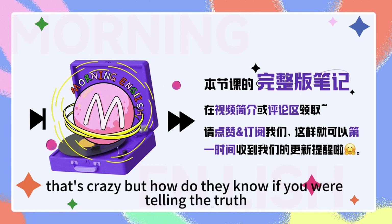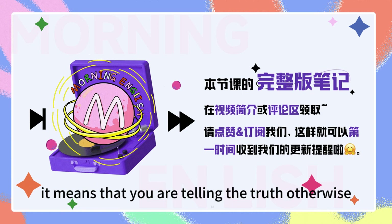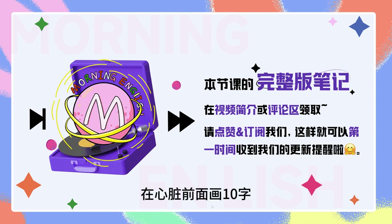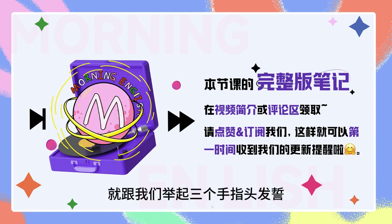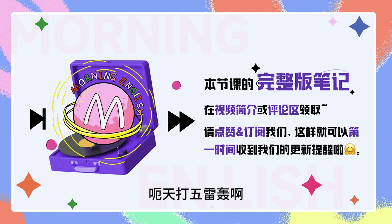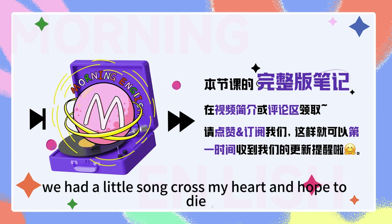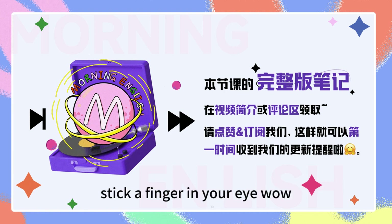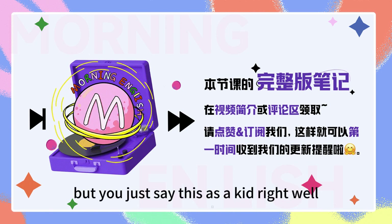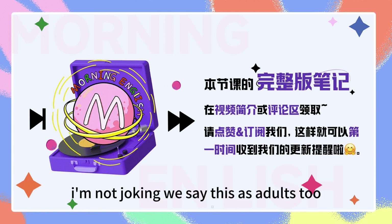Well, that's crazy. But how do they know if you are telling the truth? That's easy. We say 'cross my heart.' If you cross your heart, it means that you are telling the truth, otherwise God will kill you. 在心脏前面画十字，其实呢，就跟我们举起三个手指头发誓差不多吧，我发誓我说的都是真的，否则就怎么怎么样，天打五雷轰啊，以死谢罪之类的。 When we were kids, we had a little song: 'Cross my heart and hope to die, stick a finger in your eye.' That's weirdly scary. But just saying 'cross my heart' means I'm not joking — we say this as adults too.